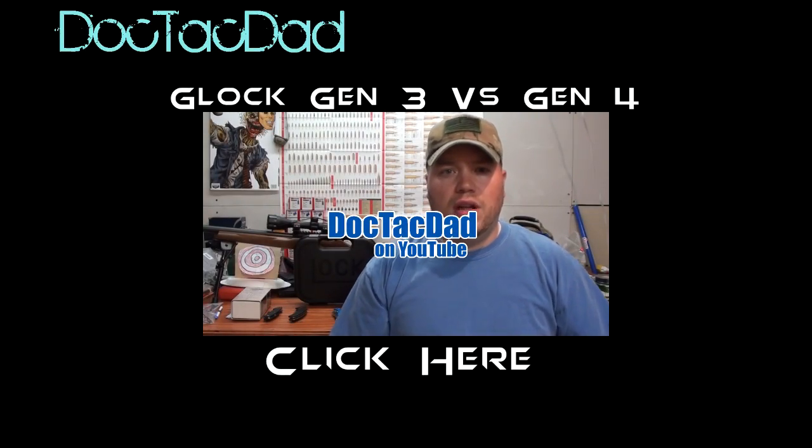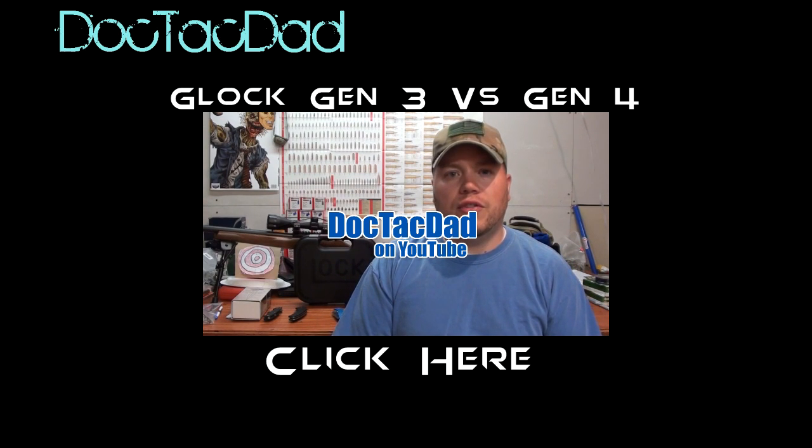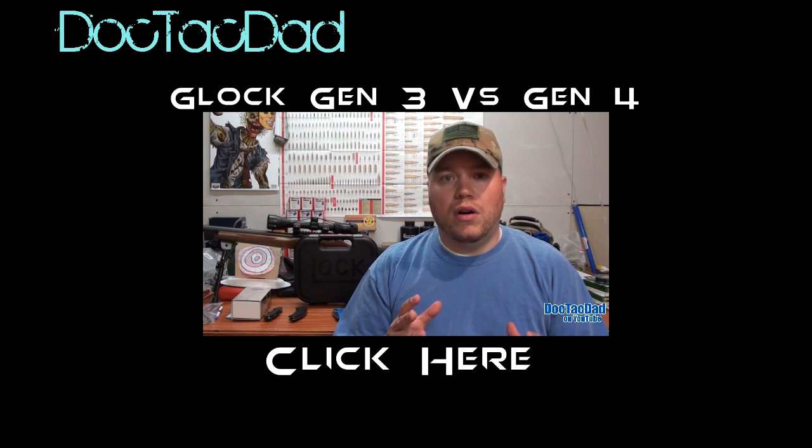Been getting the question a lot from subscribers as to whether I prefer the Generation 4 or Generation 3 Glock. I figured I'd make a quick video answering that question. I placed the Generation 4 and Generation 3 into two different categories — the Generation 3 I place in the 'perfect prepper pistol' category, meaning if the sole purpose of buying that gun...